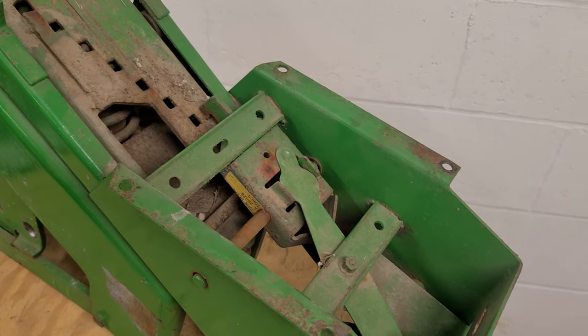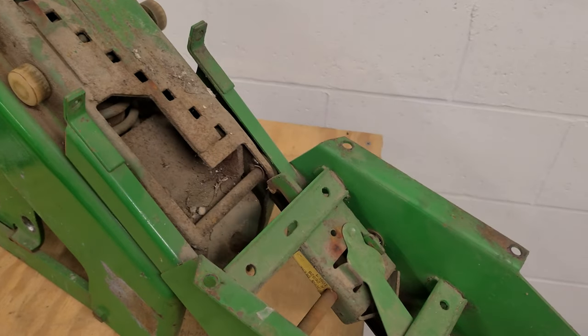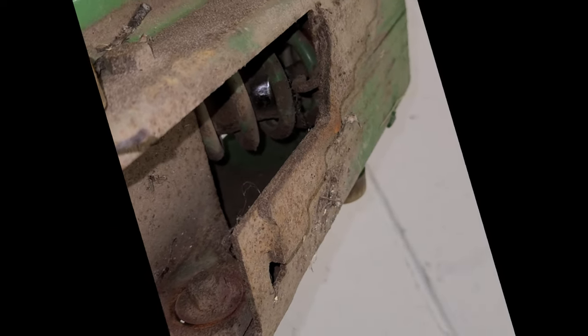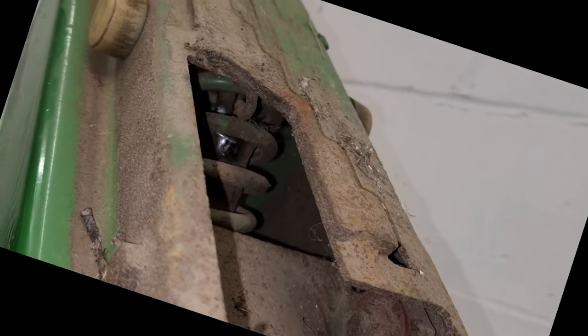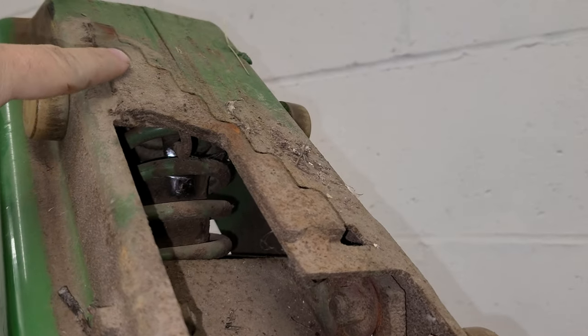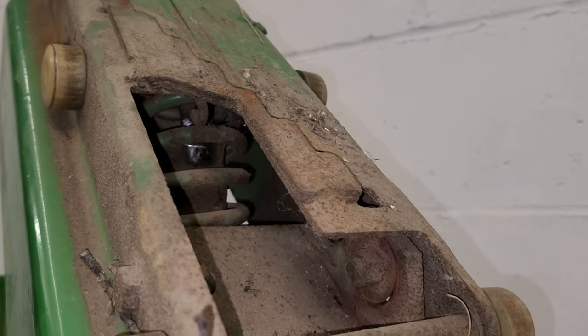I moved the lock adjustment piece all the way over and at this point it can slide off. Now that I have that off, you can see the hook right in here where that wire is supposed to be latched. So when you're going to take that off, underneath the top set points there's that hook where you can try and undo it.